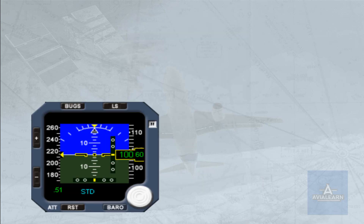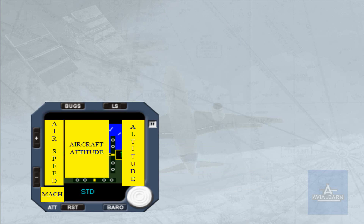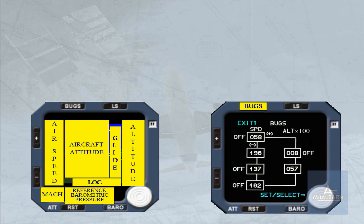The ISIS system displays the following information: attitude, airspeed, Mach, altitude, barometric pressure, ILS function, and bugs.